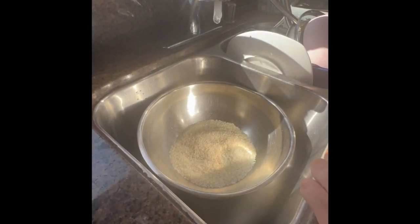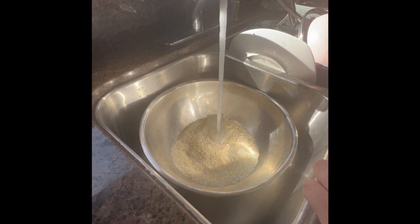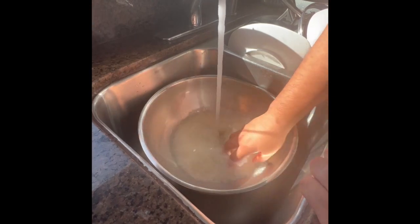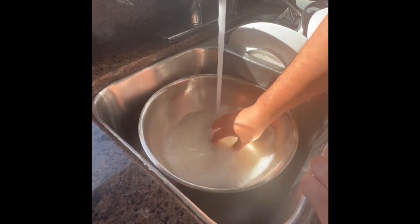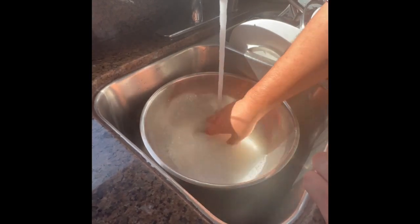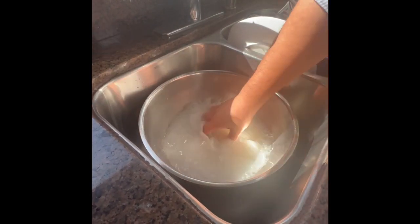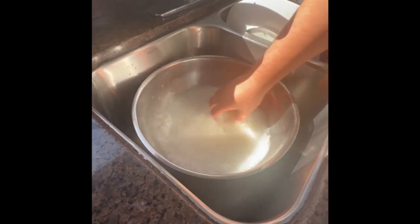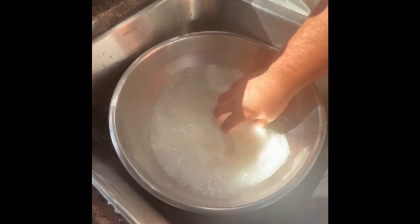All right, guys. Actually, it's cold water. Now you're going to wash the rice. You see all this starch coming out — this rice dust. We're going to wash it until the water becomes pretty much crystal clear. We're going to wash it like it's your own baby.